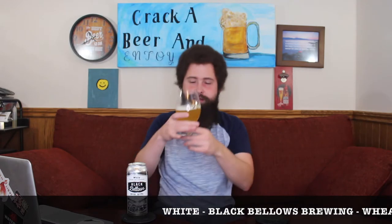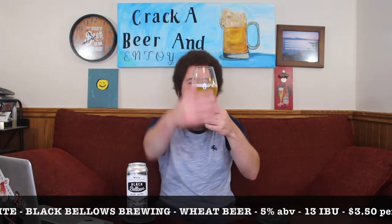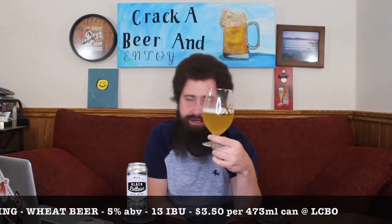There we go, looking at the beer — very beautiful, pale yellow in colour. Nice bit of haze to it, you can see shadows through it, but still fairly nice haze. White head on top.